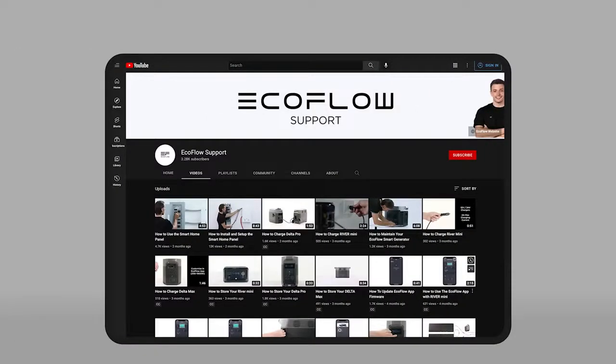Need more tutorials? Head to the EcoFlow support channel for specific tutorials in even more detail.